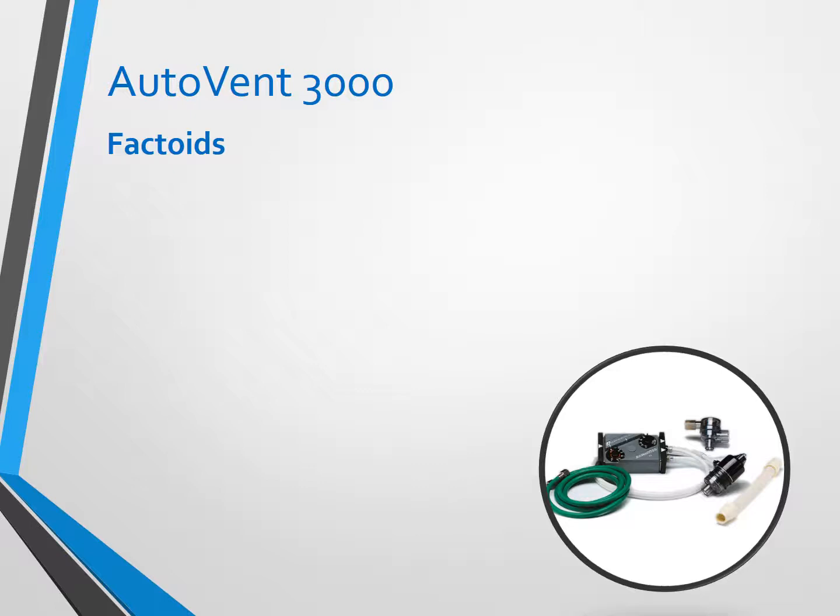It's time-cycled, not pressure-cycled. It's gas-powered, meaning that oxygen is what drives it. You don't need to plug it in and you don't need battery power. You're going to find this on the supervisor trucks for EMS-1 and EMS-2.